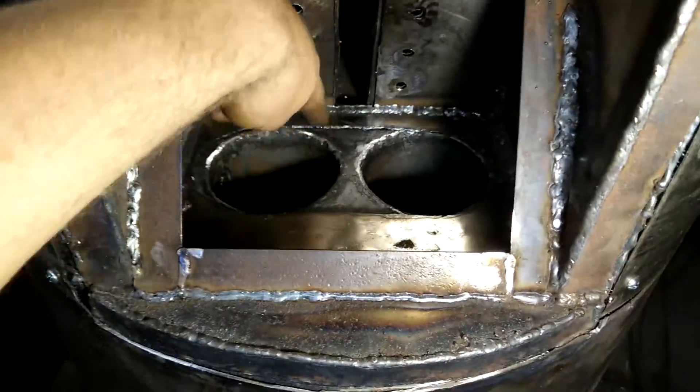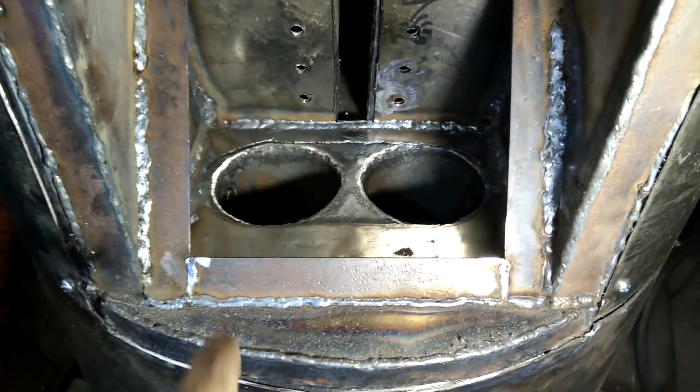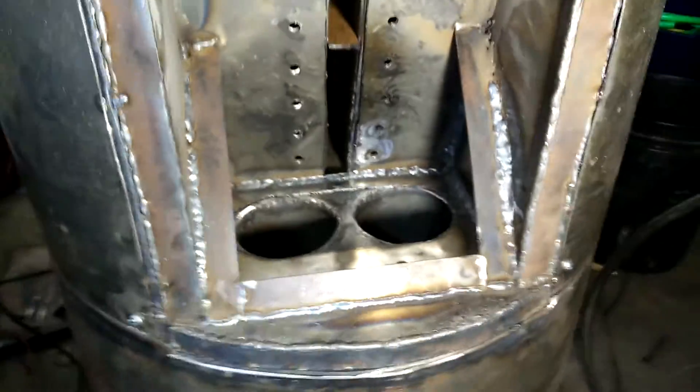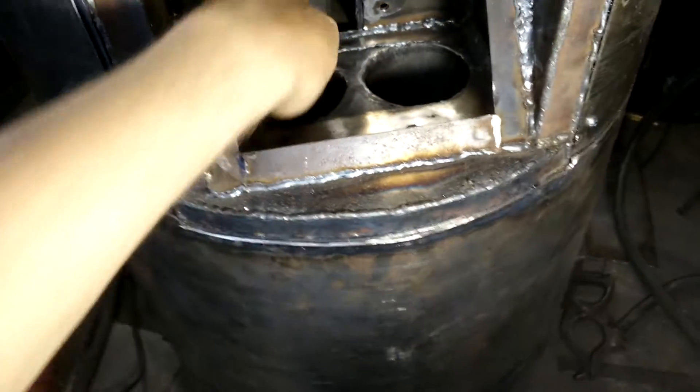The air will go around these cyclones in the space between them, and then it will go from there into the fire tube — there will be a connection for that. While we're here, I'll show you what the gas is doing: the gas is actually in the cyclone, so it's spinning around.